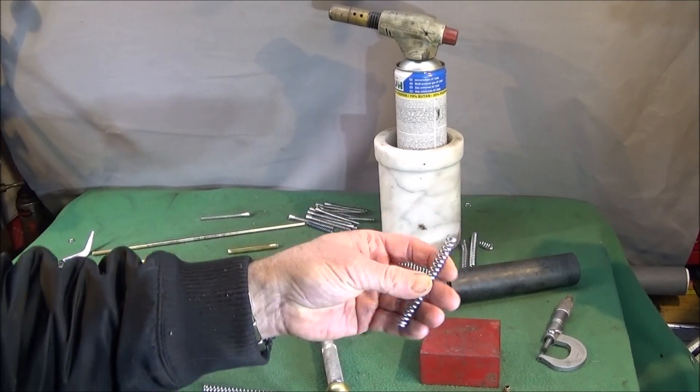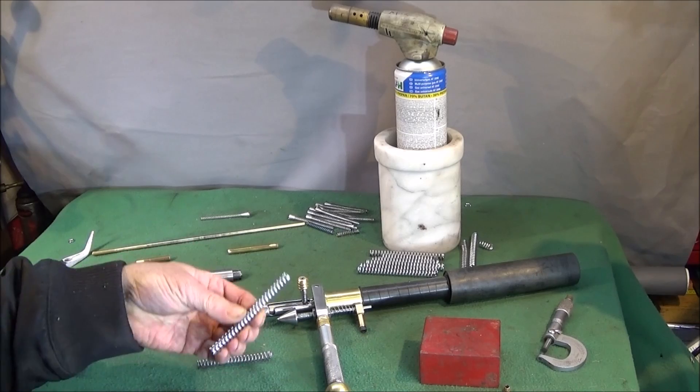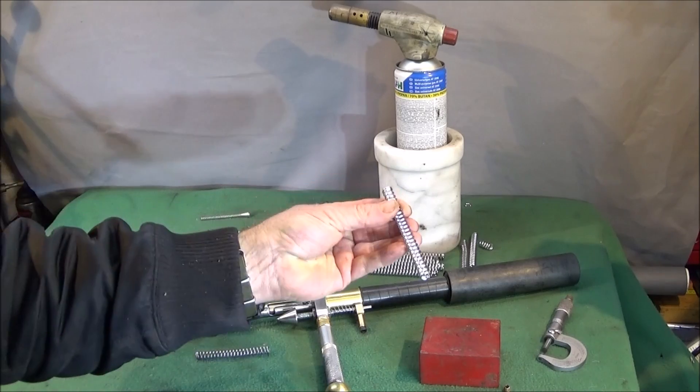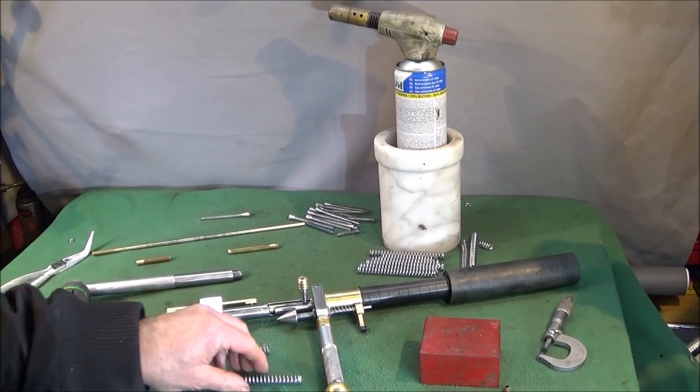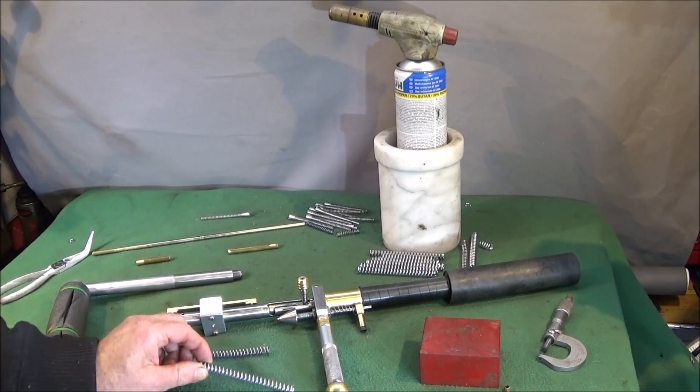This is one I modified earlier which works perfectly now in the actual launcher, so I need to cut this one down to the right length, reset the end, and then I'll show you this very easy method to actually weaken the spring.